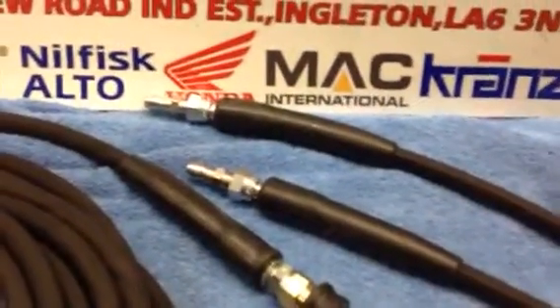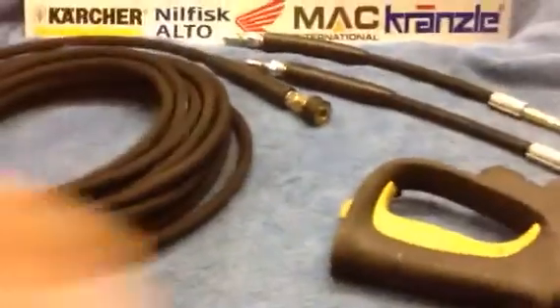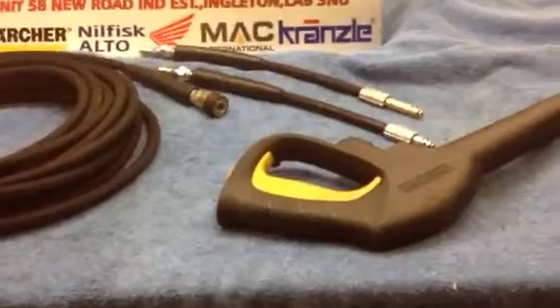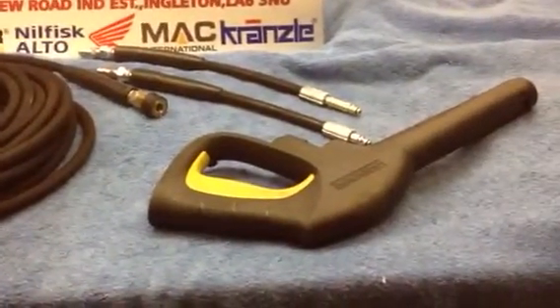Say you wanted to use the extension lance of a Karcher — you could use this system. And this will let you be able to use both your normal gun or your Karcher extension telescopic lances or different systems from the Karcher.